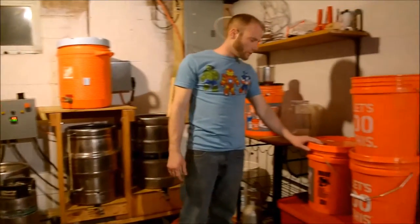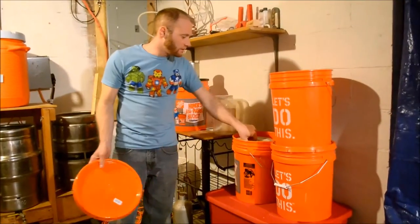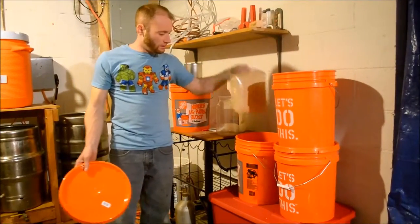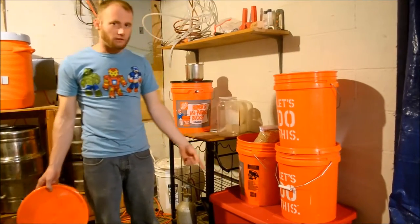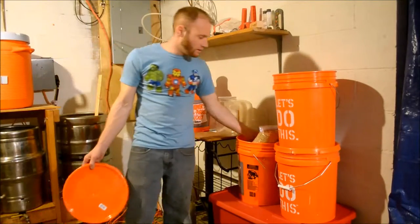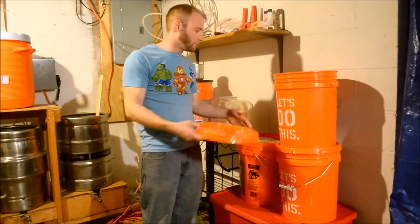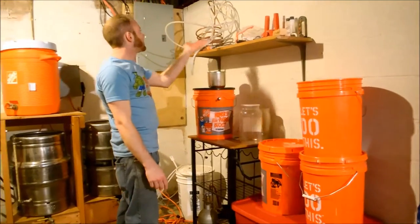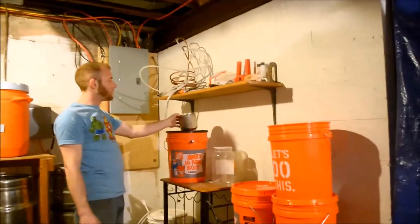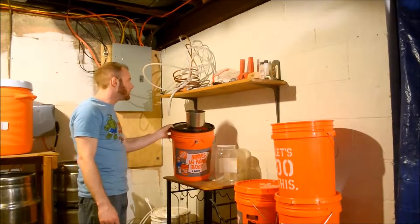Over here you'll see these buckets — they're mostly full of grains. I have a 50-pound bag of two-row that I actually bought on Craigslist for 35 bucks, which I thought was a pretty good deal. I just keep most of my equipment up here. Here's my grain mill that I just got the other day, which I actually haven't even used yet, so I'll make a video on that.